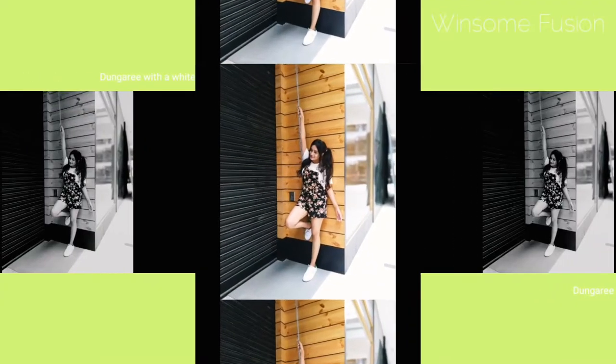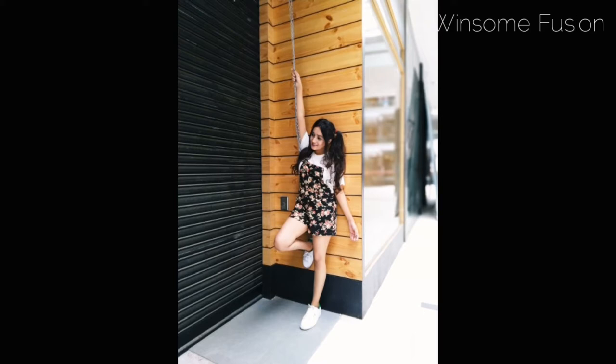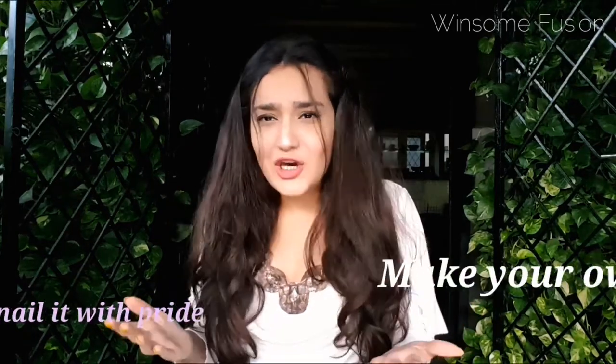I started playing with the dress and gradually white came into the picture. It went so contrast and made it look funky, and that's where I got my twist. I teamed it up with white sneakers to complete the look, and boom — I was all set to drop and roll with my first new look. Why does fashion have to look the same? Just make your own style and nail it with pride.